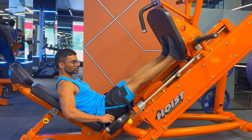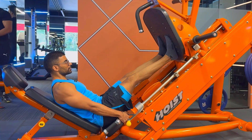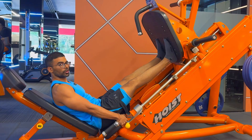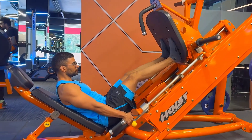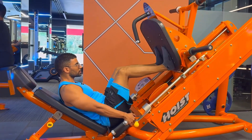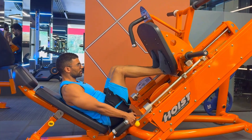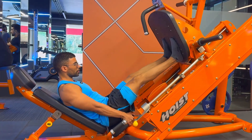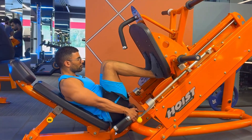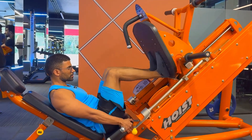Hold yourself down and make sure your lower back does not come off the bench and your glutes are stuck to the platform. I place the legs a little lower on the platform — as you can see — because it's a quad-focused workout. Get to the maximum range you can. Make sure you avoid jerking or locking your legs at the top. Try to keep the movement as smooth as possible; if you're not able to do that, reduce the weight. We'll continue with four to five warm-up sets, then with the highest weight we'll do six to eight repetitions.